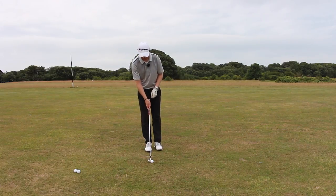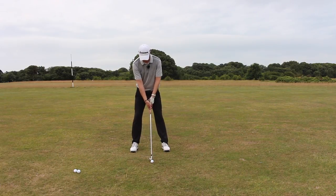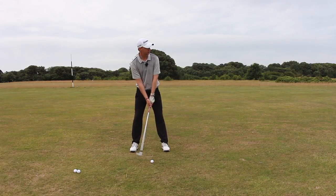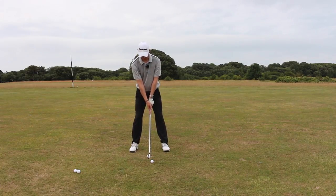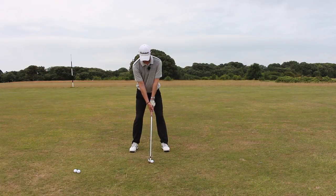So here we go. I'm taking my setup position — ball's a fraction further forward than it normally would be, and I'm aiming a touch down the left-hand side. I'm going to sit the knees a little bit more, bend forward a little bit more, and hold these postured positions. The club's going to be swinging a little bit more down, and I'm going to make sure the club makes its contact with the ground at the bottom of my circle. Nice and smooth.